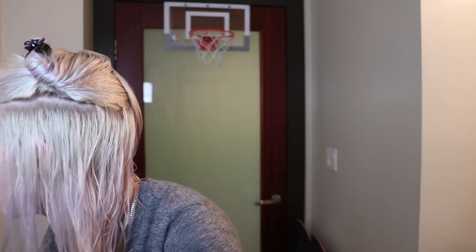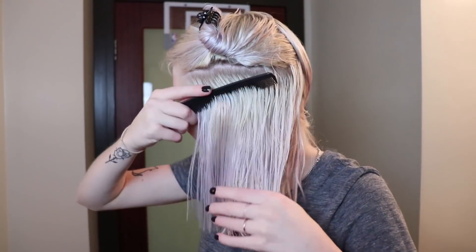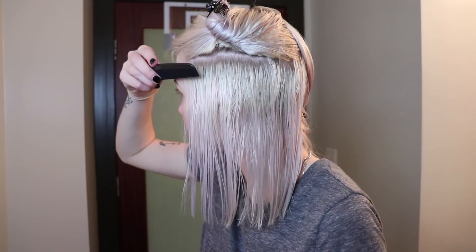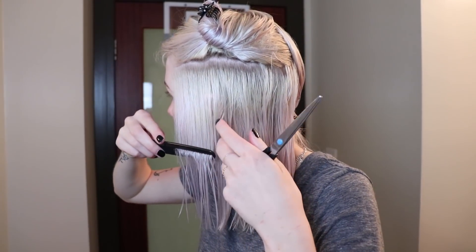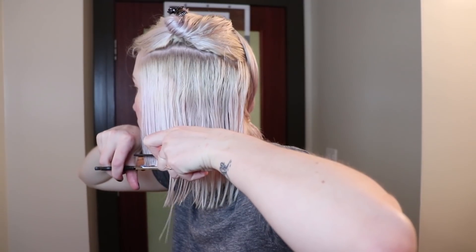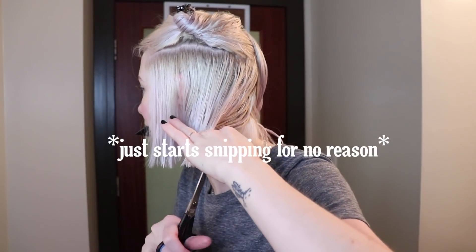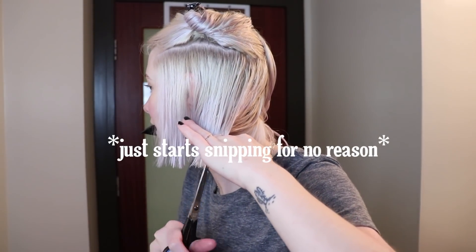We're gonna start with this bottom section of hair. I'm probably gonna start a little bit longer so I have some wiggle room in case I really mess this up. Let's just go for it. Well, we've committed — my mother would probably kill me for doing this.